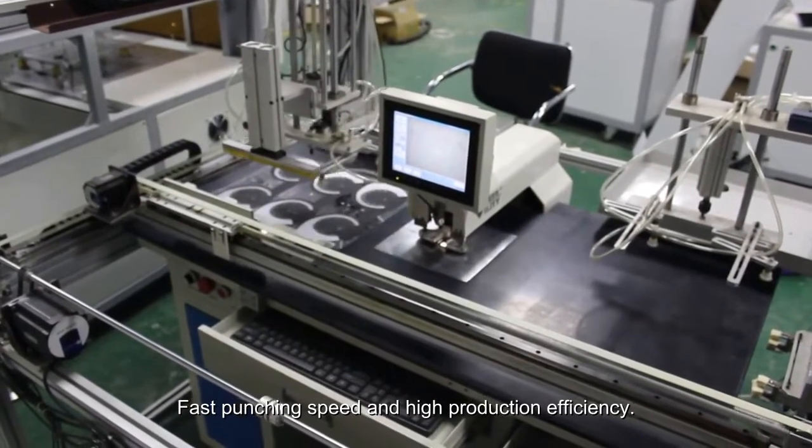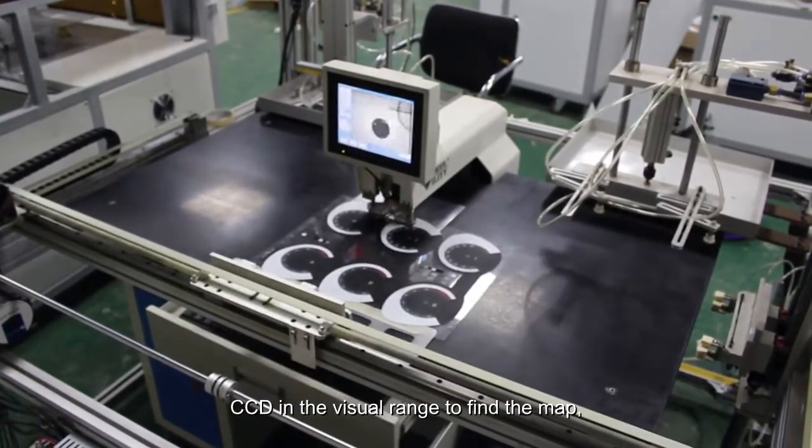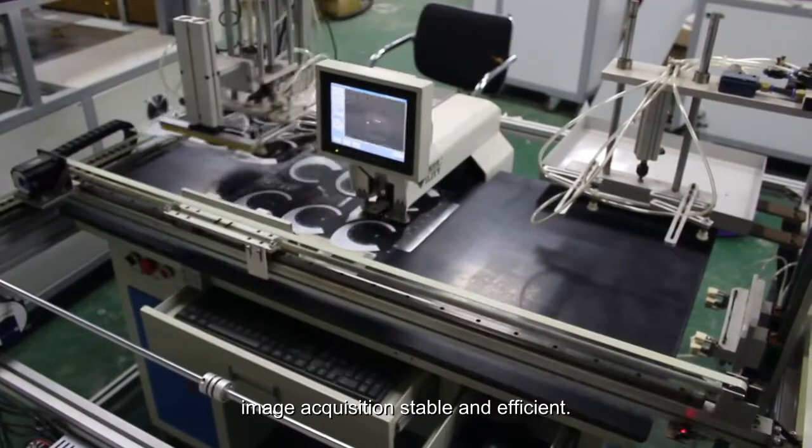Fast punching speed and high production efficiency. CCD in the visual range to find the map. Image acquisition stable and efficient.